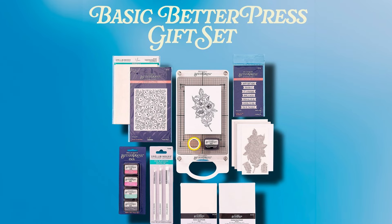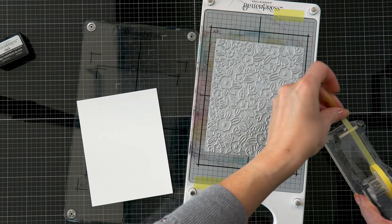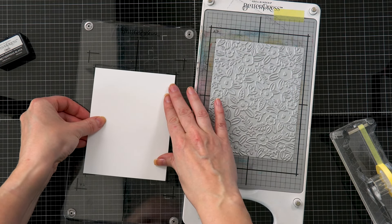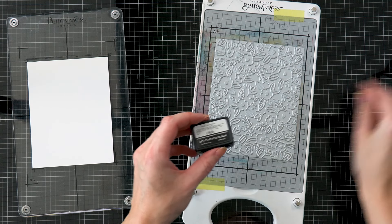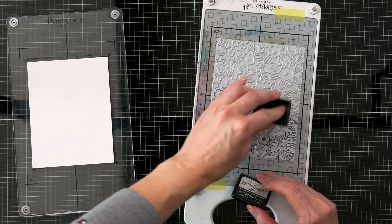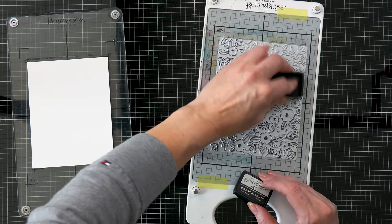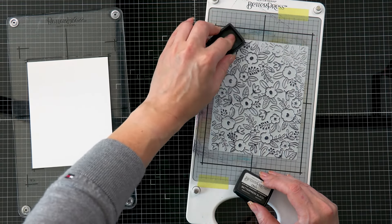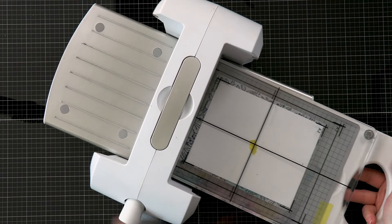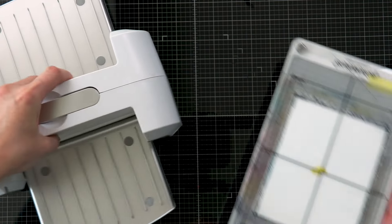I'm going to start by using the Floral Celebration press plate and pressing it in black ink on the Spellbinders Better Press porcelain cardstock. I've placed the plate on the magnetic part of my Better Press system and attached a sheet of cardstock onto the clear plate using Best Ever Craft Tape. I apply the black Better Press ink using a tapping and turning motion to ink up the entire plate, then place the clear plate with the paper on top and send it through the Platinum 6 die cutting machine to transfer this beautiful design onto the paper.